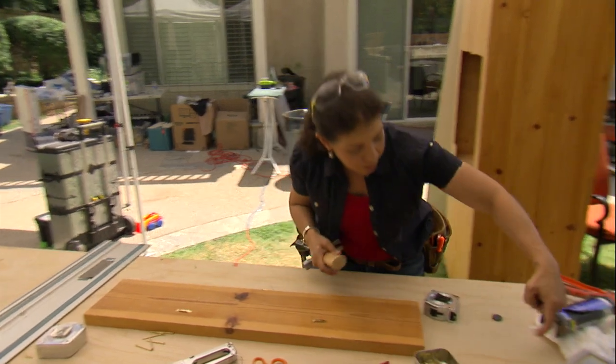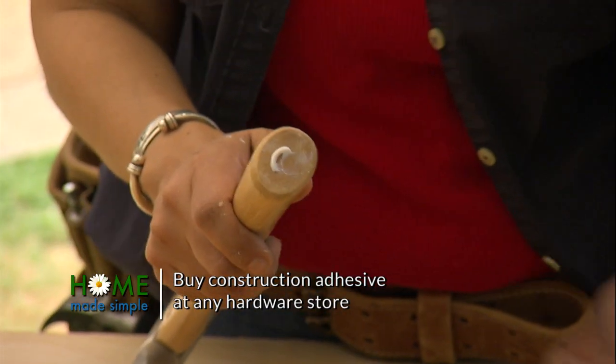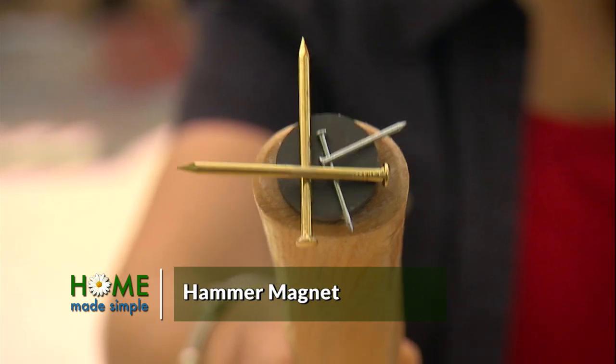I'm going to use the end of my hammer. I'm going to put a little bit of adhesive at the bottom, and then I've got a magnet right here. I'm going to attach the magnet to the bottom. The glue will dry clear. I can put my nails at the end of the hammer — I don't have to put them in my mouth, and it's as simple as that.